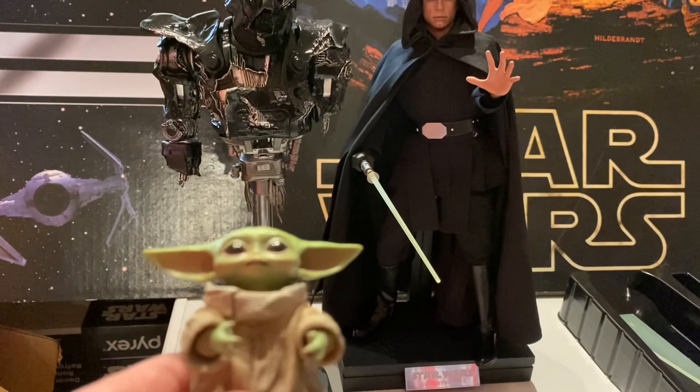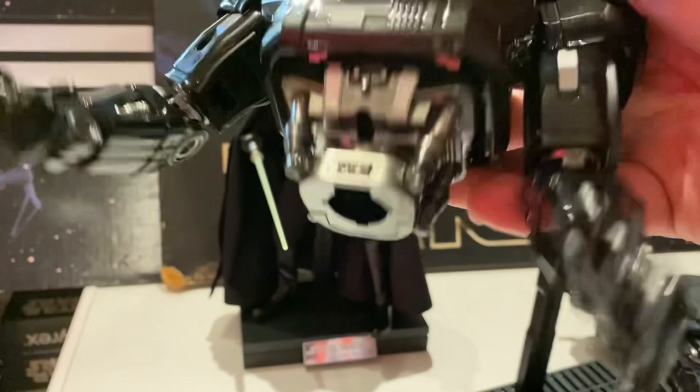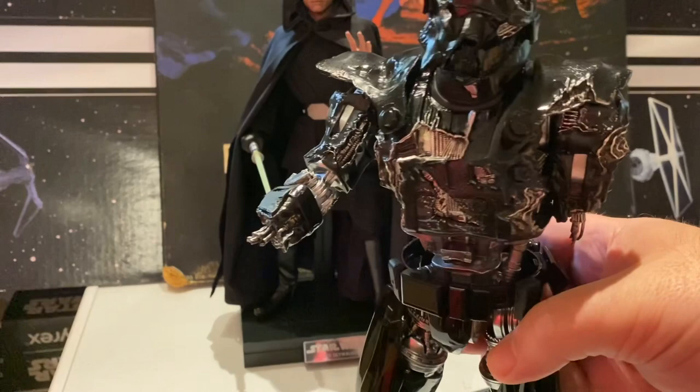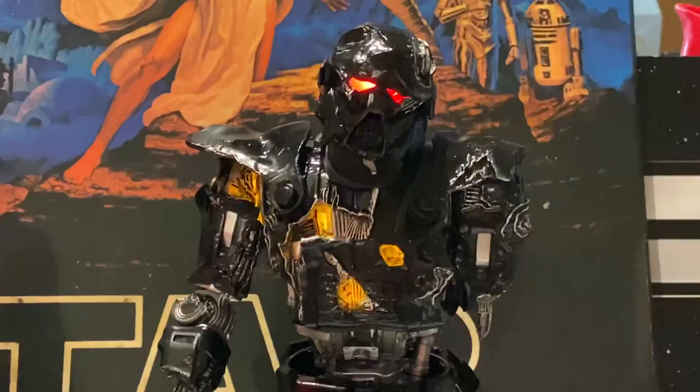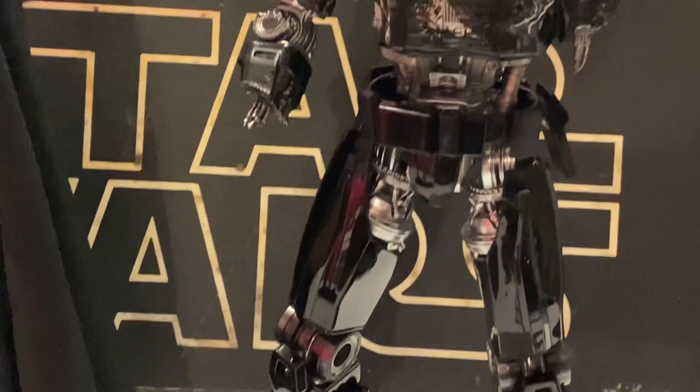If you have the original Hot Toys Dark Trooper — one of the coolest figures ever made — you can pop his torso off the top and put this battle damage torso on instead. That looks really cool — you can have him standing on legs but all battle-damaged up top. Here he is all attached and lit up, totally damaged up. Of course he has perfectly good legs, but I love that light feature. I love how they made it so you could use both of these together. This is awesome — I'm really happy about this.